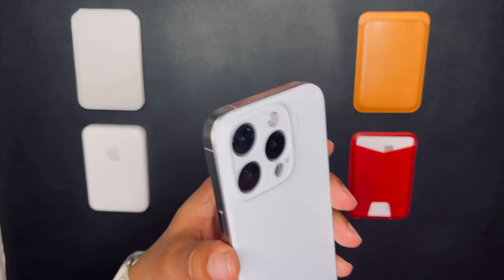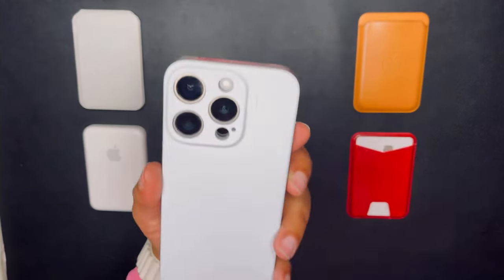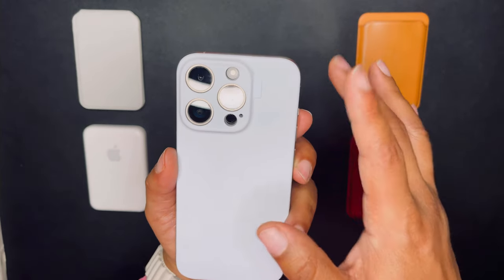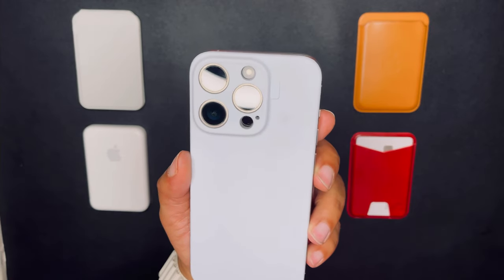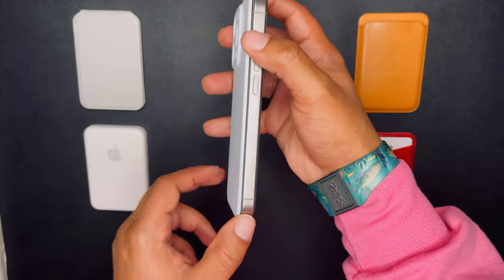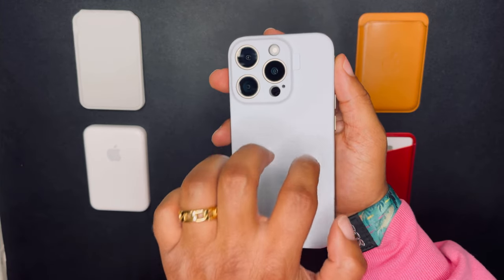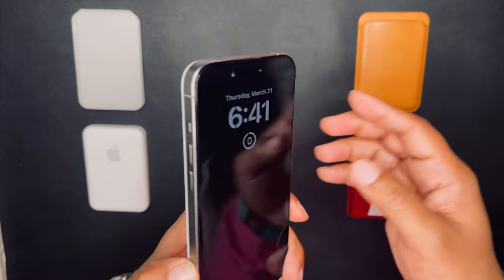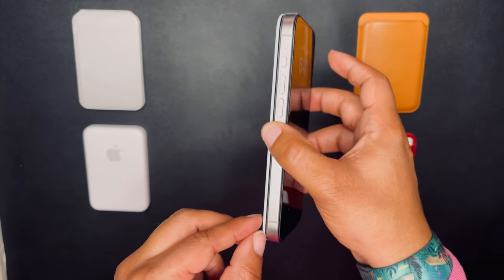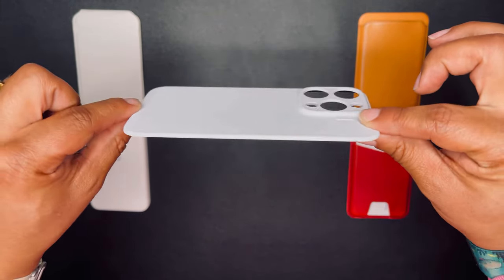Let's give this a clean wipe down. The phone back has three camera cutouts, a cutout for the flash, LiDAR sensor, and microphone — all the necessary cutouts. There's minimal branding with just the small Sudi logo. The sides, top, and everything else remain fully exposed, so you still get that feeling of not having a case while the back is protected. It's very thin and doesn't add much weight or bulk.